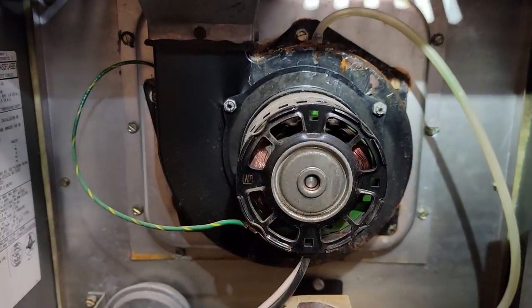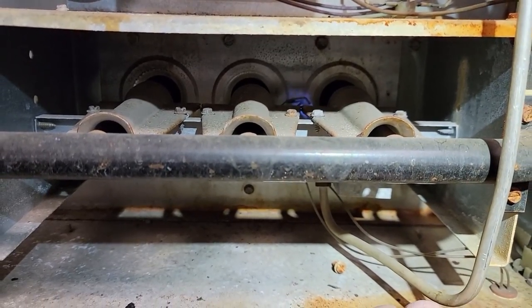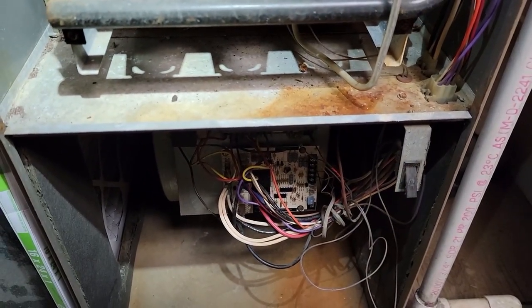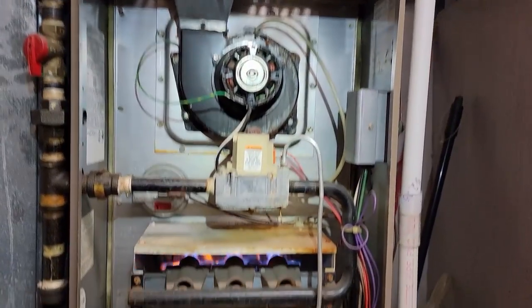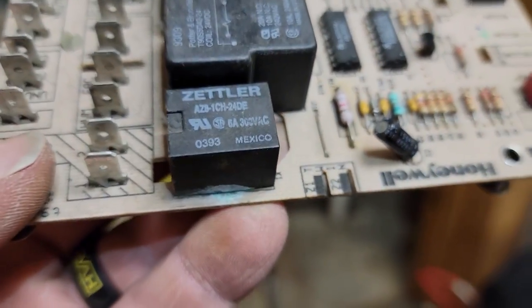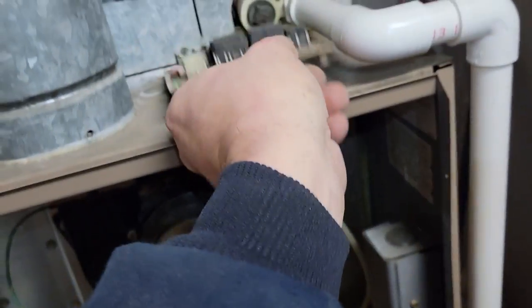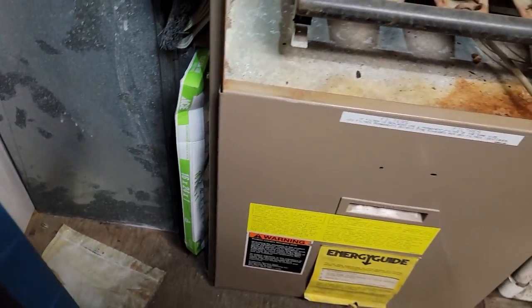Got the board in there — let's see if it works. Oh, look at that. Perfect. Went ahead and checked the flame sensor and everything's good on that — got it cleaned up. Looking at the board — that's your problem. Yes, it smells if it ran for a while. Filter's new. We are good to go.